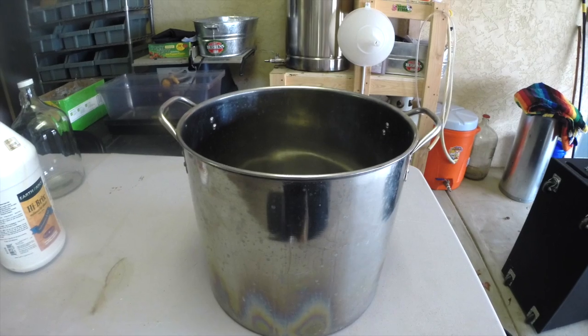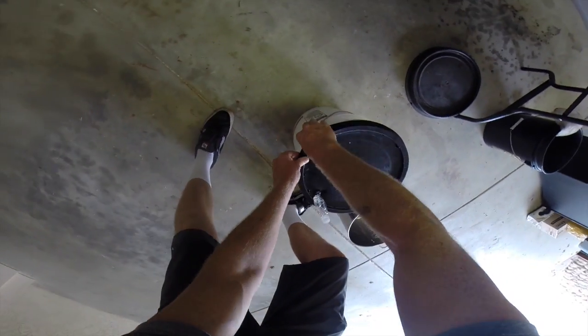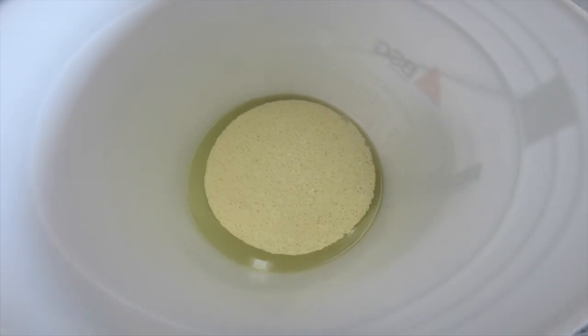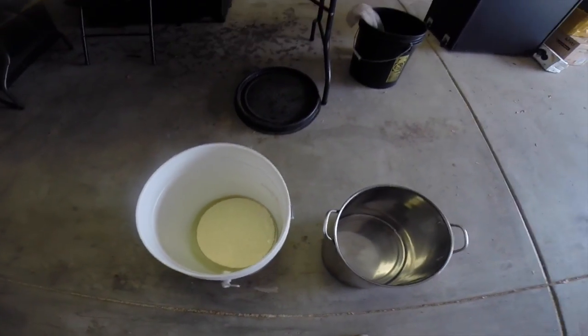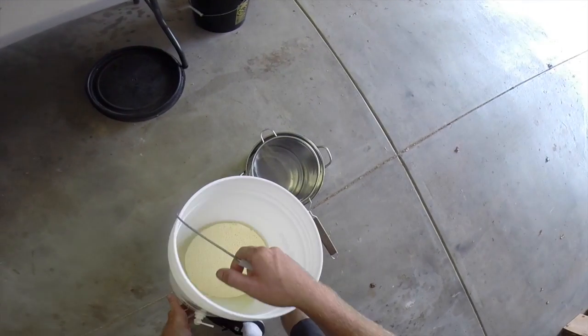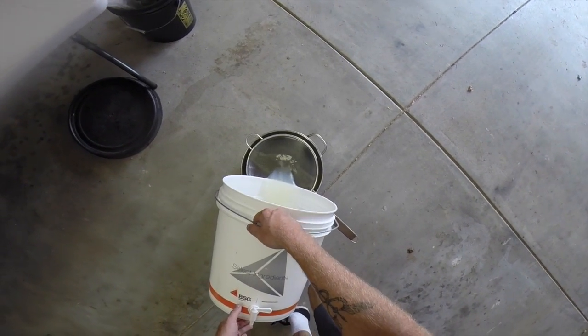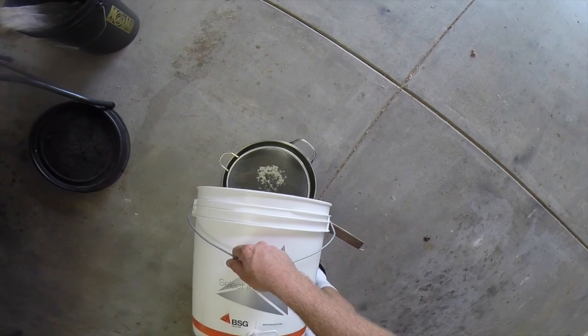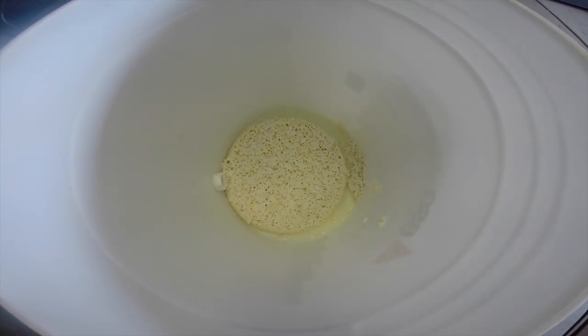I'll start by pulling the lid off. When you open it up, you'll see a layer of curds on the top, but it's the yellow liquid underneath that we want. Just take your bucket and pour it over the strainer into the pot.